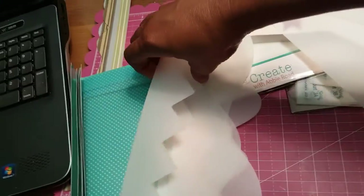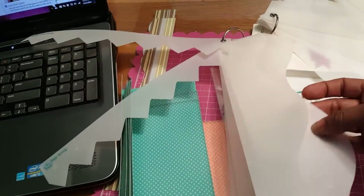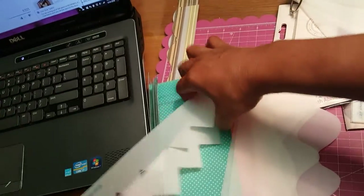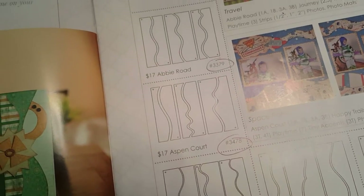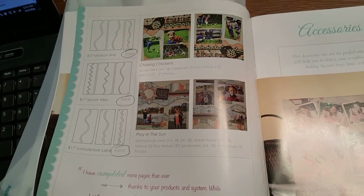You get six shapes per set. These borders were $17 each. So if I have eight sets, that's eight times $17 — well over $180. Even if you just do it at $20 a piece, you're looking at $160.